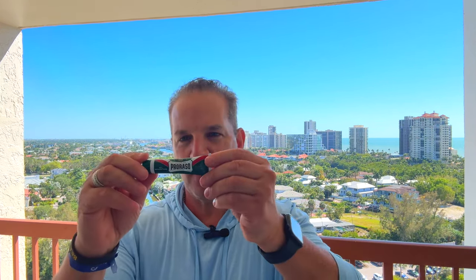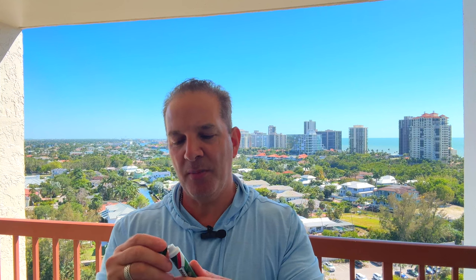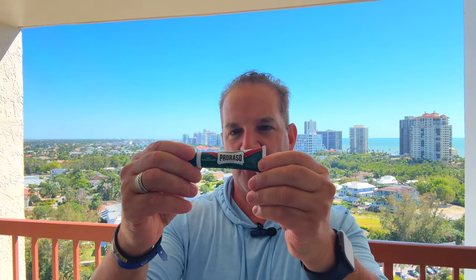For that occasional oops moment, if you get a nick — Proraso Repair Gel, a styptic gel. You just take a little dab; it's a clear gel. Apply it to the nick and that will seal it off.